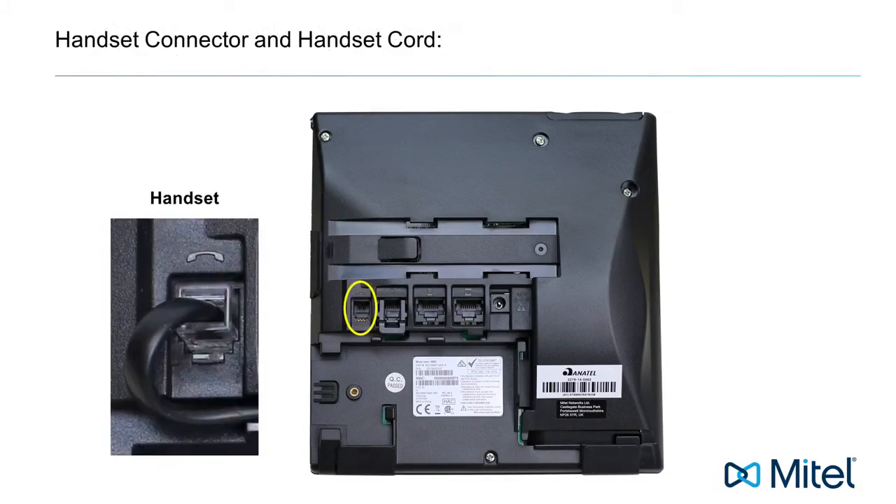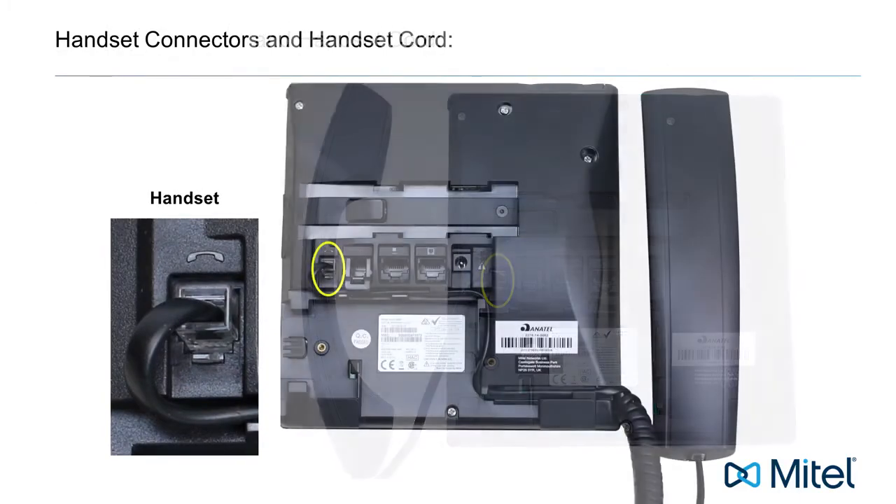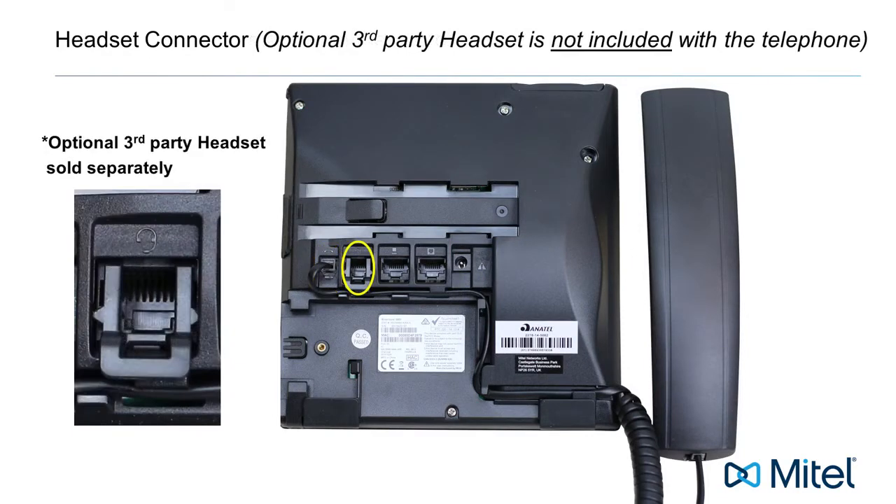The first connector is the handset connector. Attach the handset and handset cord, then plug the handset cord into this connector.